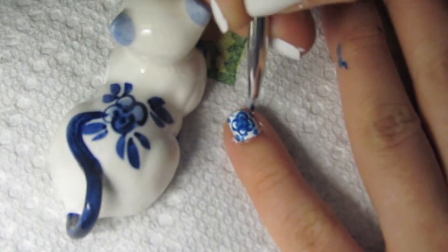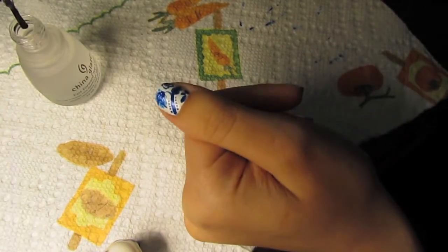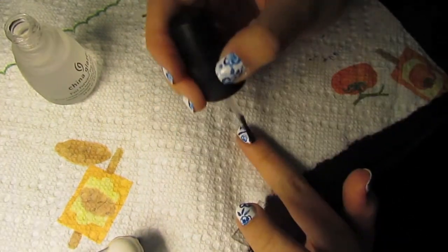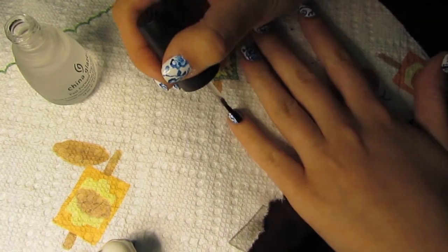I did mostly flowers, but this one is based on the flower on the back of the cat — I did four petals and tiny leaves with more detail. Here's me putting top coat on the other fingers that I did previously, which I didn't record.